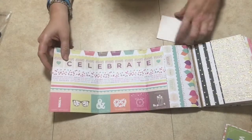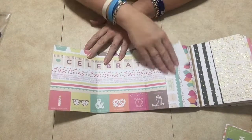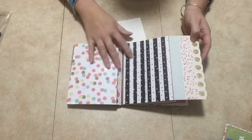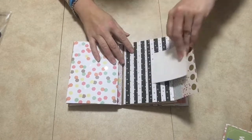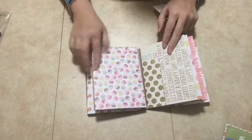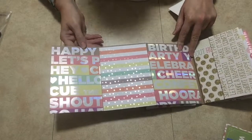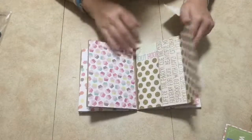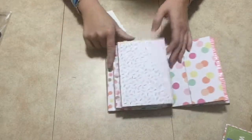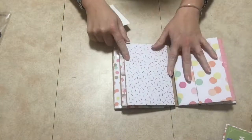So that opens up and this opens up like this, so you have lots of space for your pictures here. You could journal if you wanted to, or you can always add some cards or little pieces of paper to journal on. Then this side here opens up like that, and on this side you have another pocket. This side opens here and opens up like that again, and then that opens here and you have your little pocket there.